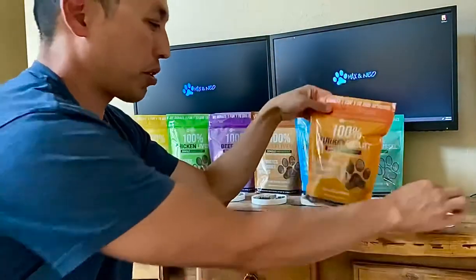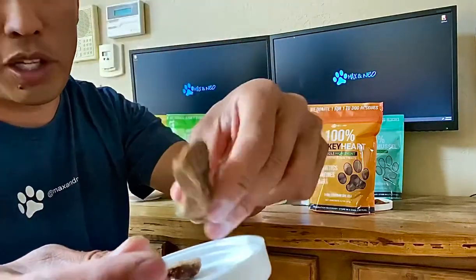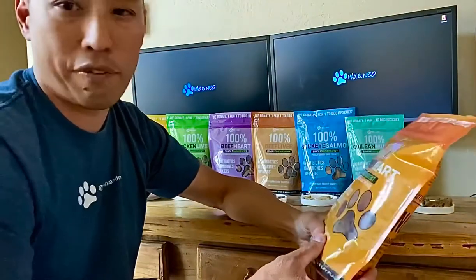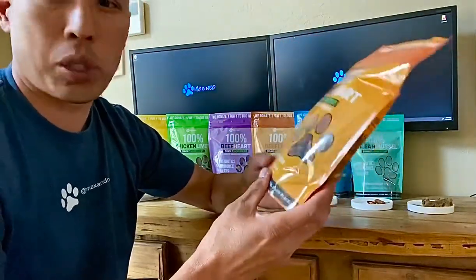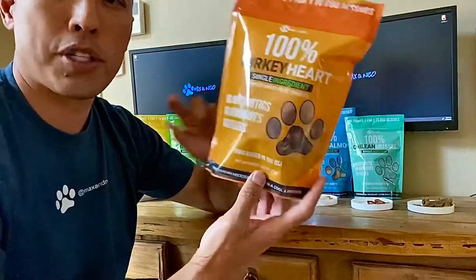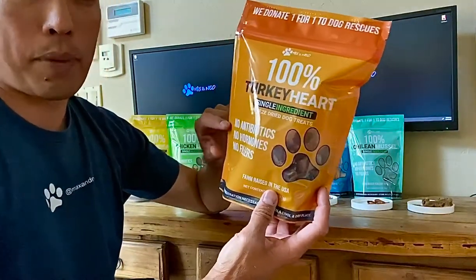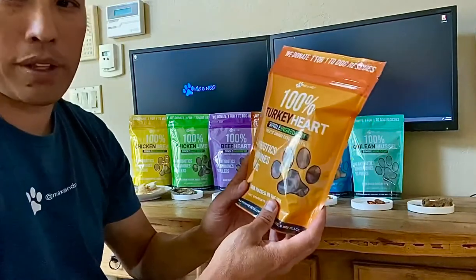Our last product is turkey hearts. These are whole turkey hearts — some are cut — and I'd call these medium to large pieces. As with all our treats, just break them up if you need them smaller for your smaller dog. This is the only product where the source is more typical — they come from regular farms in the Midwest and we don't know much about whether they're raised indoors or outdoors. We included turkey hearts because a lot of dogs are allergic to chicken, and we wanted another type of poultry as a treat option.